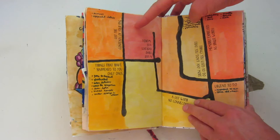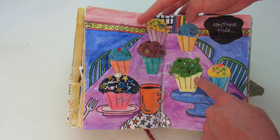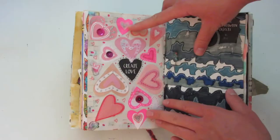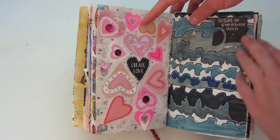This page is pretty much a bunch of lists of different things — it prompts you to write different lists, and I drew the background with watercolors. This one has a bunch of cupcakes on it — it gave you some blobs and you were supposed to continue them, so I made them all into cupcakes. Here are some cats on the left side. And this one says 'stick an envelope here.' For the 'create love' page I just used a bunch of scrapbooking paper and glitter glue and sequins. And this one says 'outline the space between objects,' which I did and then ended up coloring them all in because the design looked really cool.